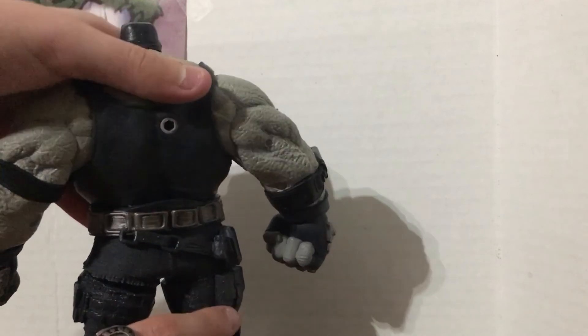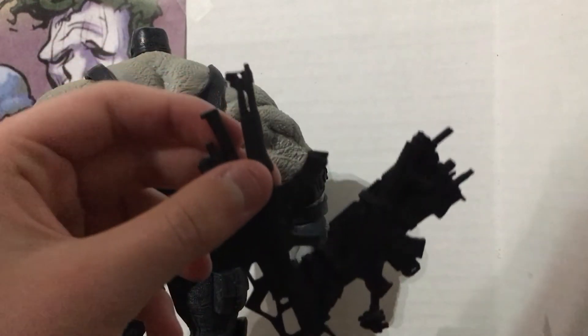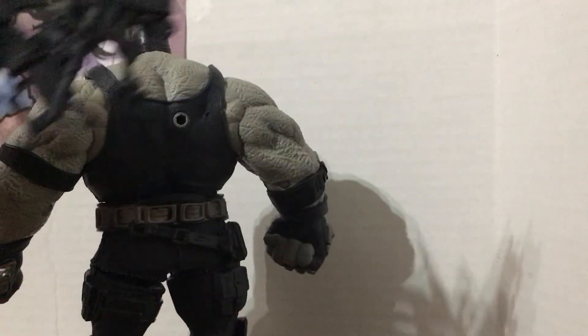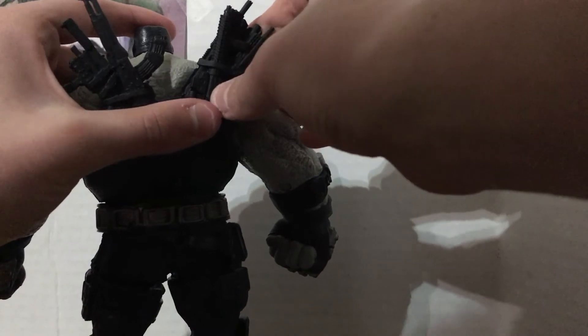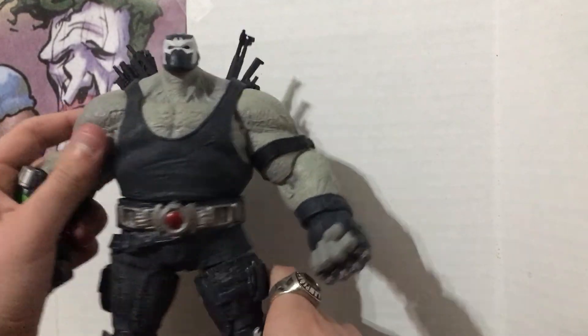I would love to mention though that you can do something pretty cool with him. Because of said peg on the back, what you can do — let me just get these legs plugged in — super stupid what they did there, not calling McFarlane stupid, they're very smart people — you can take this, which is one of my favorite characters' backpack things, and actually plug it into here. It's gonna be a little loose, but it stays. And you can have him as Bane with guns.